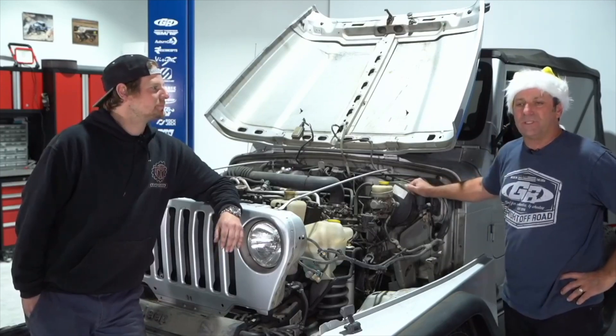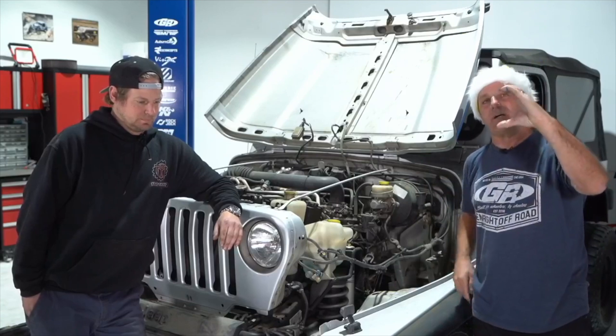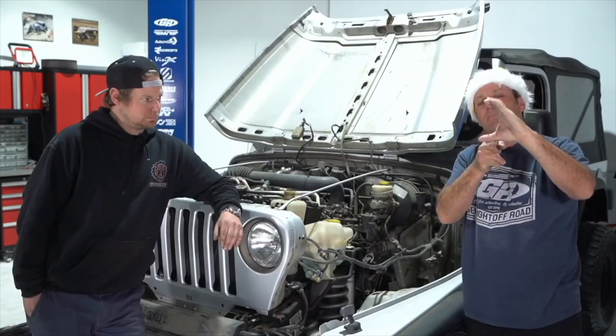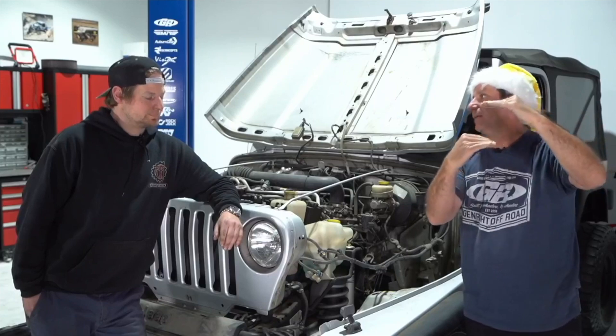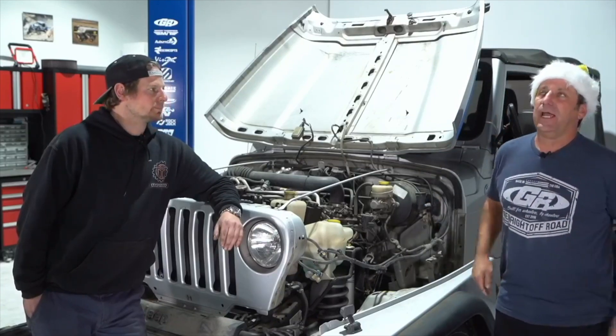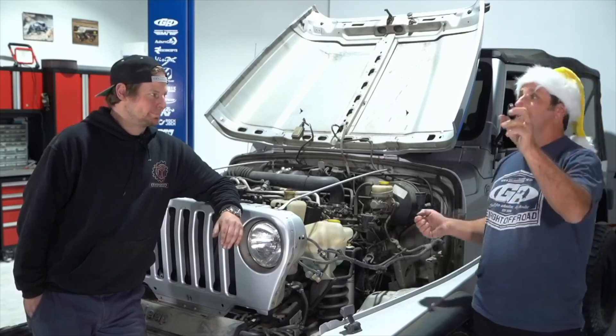Is there a GenRight or Generate Elite type suspension made for the CJ frame or Legend? What guys do is take our TJ/YJ Legend kit — it's a C that goes over the frame and you cut one piece off so it becomes an L. The frame is just a different height, so it works perfectly and you do have to come up with your own belly skid. You could take a YJ and try to modify it, but that's what everybody does and that's what Keith has. If you're interested, call in and talk to Keith — he's our CJ guy and loves to talk about that CJ.